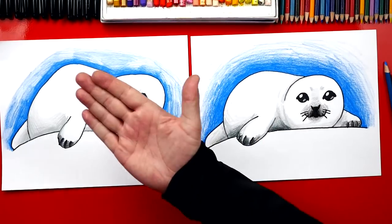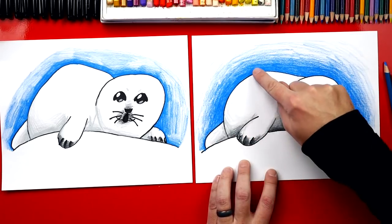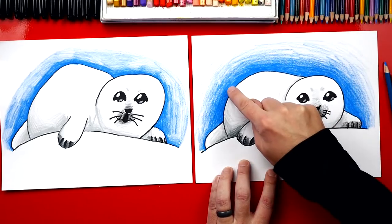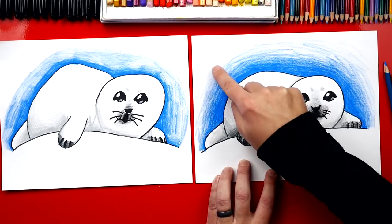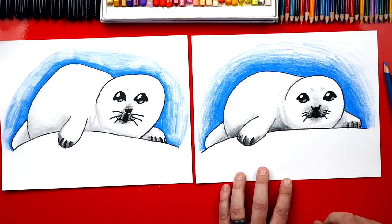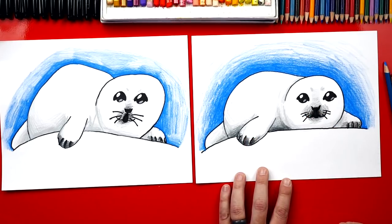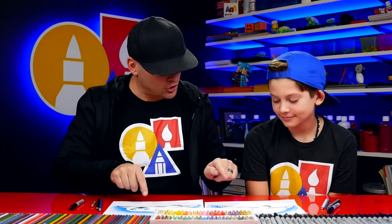Good job on coloring your seal! You guys at home can pause the video to match the same coloring. We used blue starting really dark around the seal and then gradually got lighter and lighter towards the outside of the paper. Then we used gray to add shading to the bottom of our seal, and black to add shading around his nose and also around his little flippers. We hope you had a lot of fun following along and drawing your harp seal. Remember it's okay if your drawings don't look exactly like ours - your drawing looks awesome.